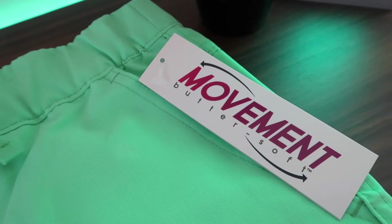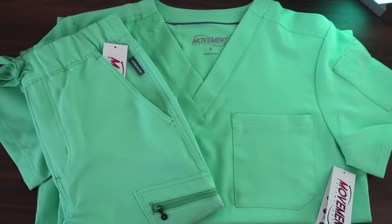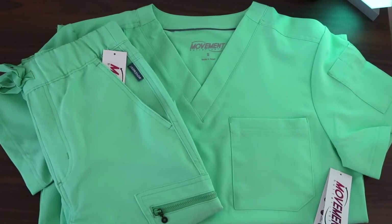So first things first, let's talk about the scrubs that I'm wearing right now. This is the Movement by Buttersoft Collection in the color Neo Mint. I chose this color because I thought it would be very fun, and I wanted to see how it compared online to in person. The color is exactly as it appears online — very bright, very fun. Let's talk about the fit of these.